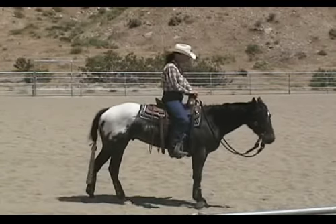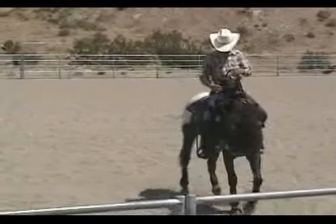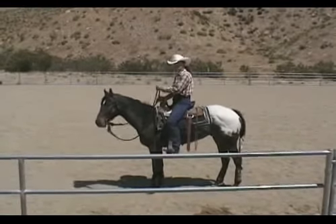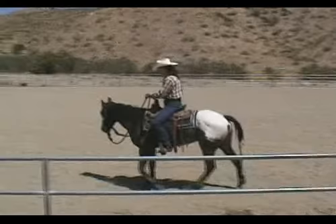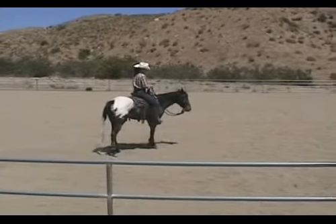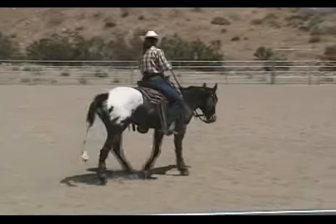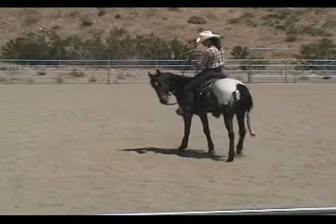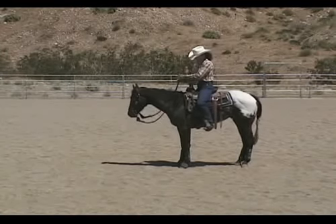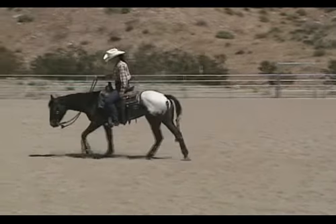Ask the horse to go forward, count one, two, three, bump, bump, bump - let the horse walk, ask the horse to stop. Ask the horse to move with the bridle again, count one, two, bump, bump, bump, let the horse walk.